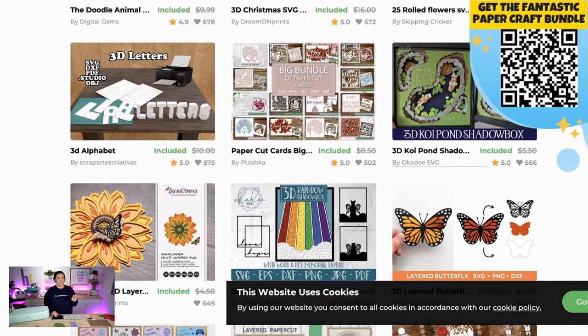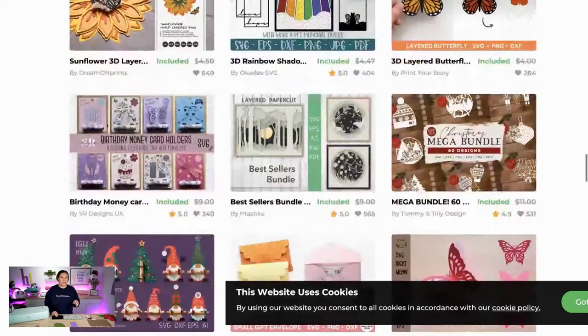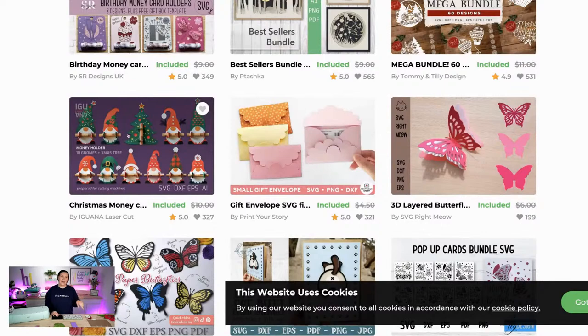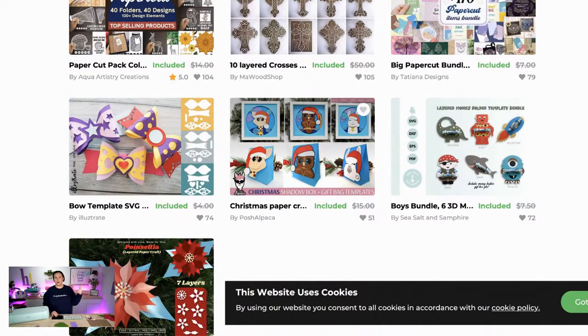There are lots and lots of birthday cards. This 3D shadow box for Koi Pond is really cool — it would make a great gift. There are butterflies in here, which are really popular and trendy. Scrolling through, we've got some money cards, great for birthdays, and more Christmas stuff. When you guys cut intricate designs like these, I highly recommend using the intricate cut settings. We're going to make some of these little money gnomes that hold cash, and we'll do a couple different designs. We're also going to do this gift card holder — it's going to be the easiest craft we create today. And there's a cute card and gift bag option as well.